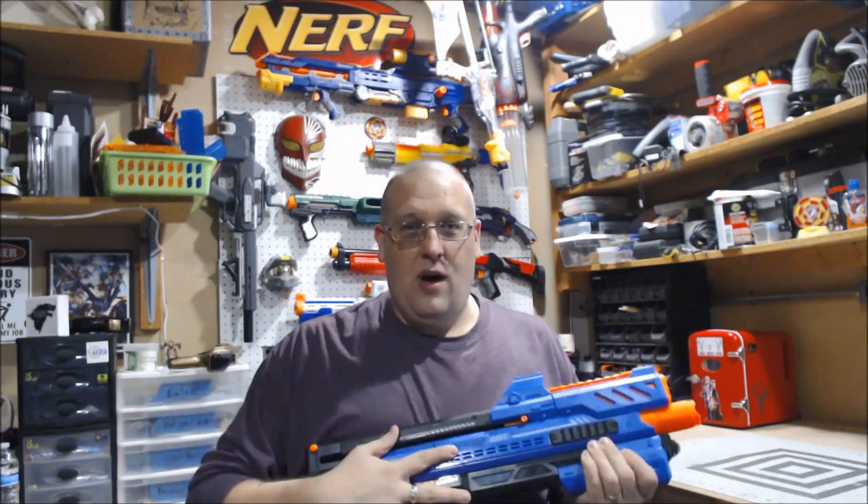I've wanted this thing since before APOC, so that shows you how long I've been wanting to get my hands on it. We're going to do our usual review: go over the aesthetics, how it works, maybe a little firing demonstration, throw it on the bench, open it up, see what we got inside, and then I'll give you my final thoughts.